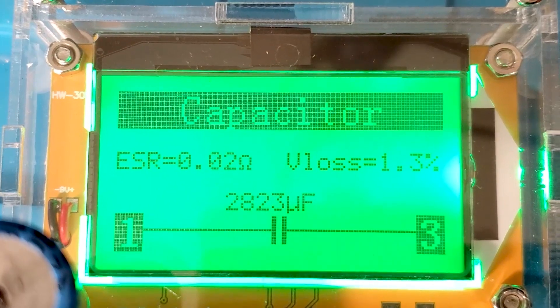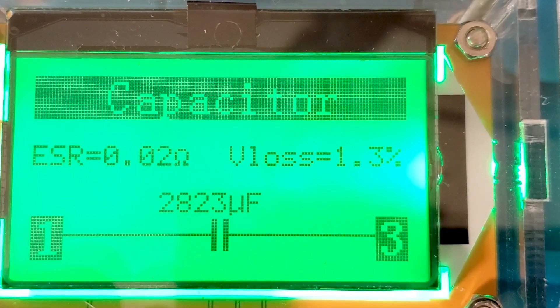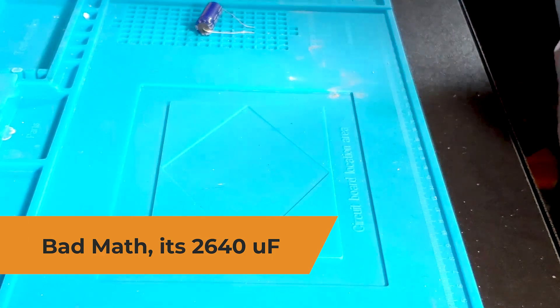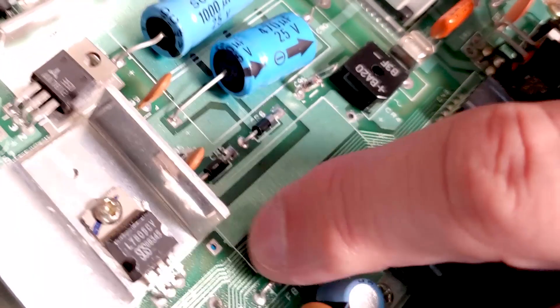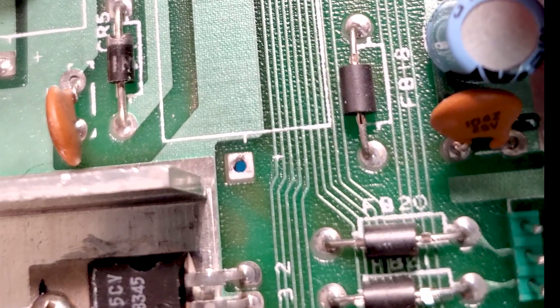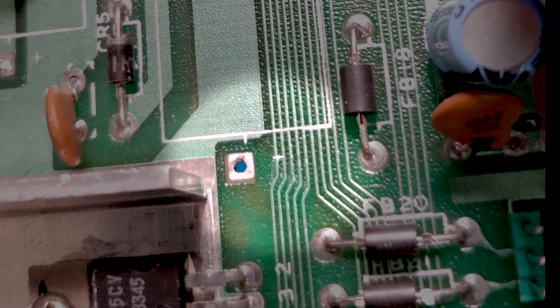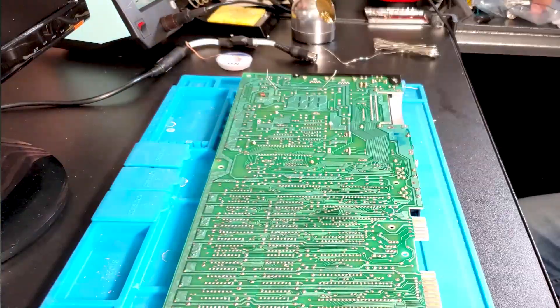It reads 2,823 microfarads, which is well out of spec. 20% over 2200 would be 2620, so that cap is officially bad. I almost put this cap in backwards — the silkscreen on the board looks like negative, and since all the other caps are marked on the positive side, I double checked. Sure enough, it's just a bad or worn silkscreen. Now we just need to replace all the electrolytics on this board.